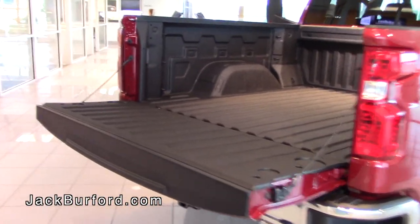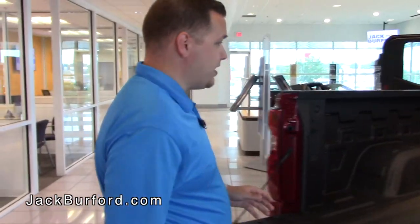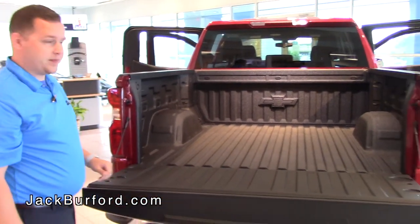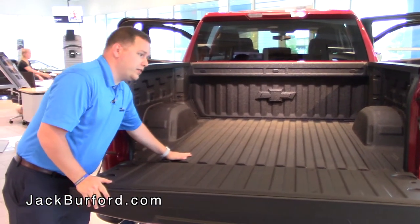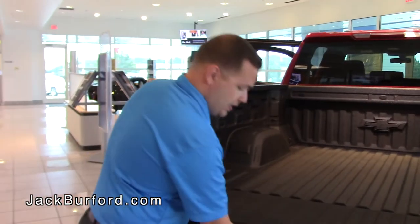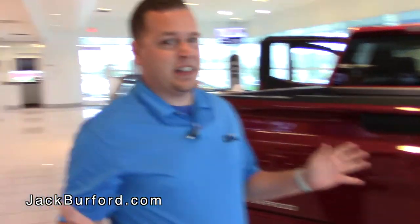Now let's step to the back of the vehicle and take a look at the bed. One of the really cool innovations on this Silverado is the tailgate — there's a little button right here, you hit it twice and watch the tailgate drop down on its own. Inside the bed they've actually widened it out, giving you a lot more space, and this particular vehicle has the factory spray-in bed liner. When you come see this vehicle, I implore you to lift the tailgate back up — I'll do it with my pinky — it is that light. This vehicle is super awesome with all the innovations they have.